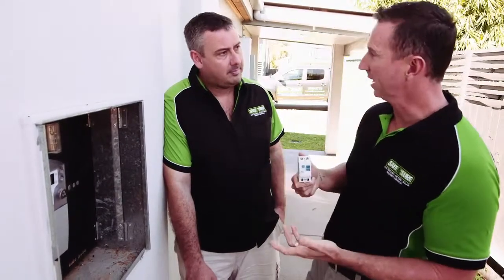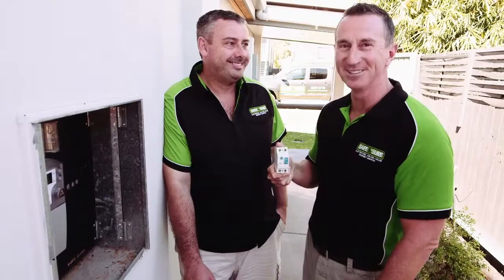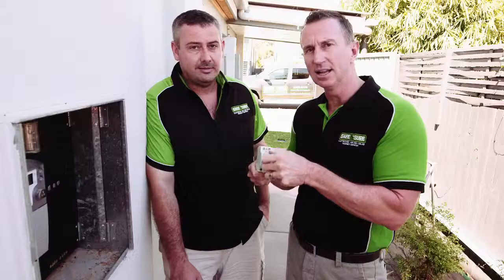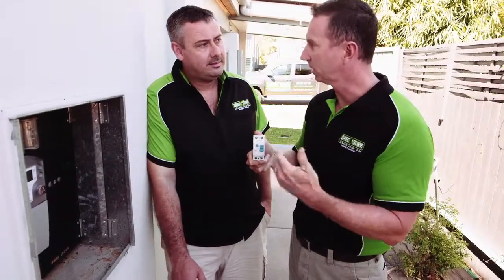And when do you usually get a call out for safety switches going off? Friday afternoon. You're at home and the power goes out. You don't know why, you go out to your box and you see this — the safety switch in the down position.